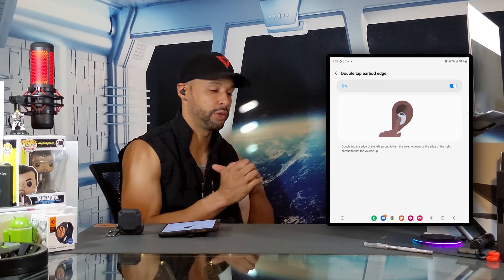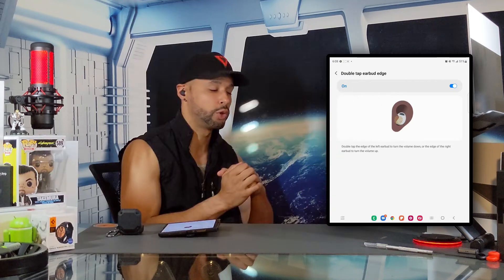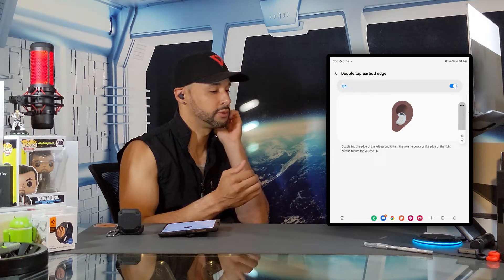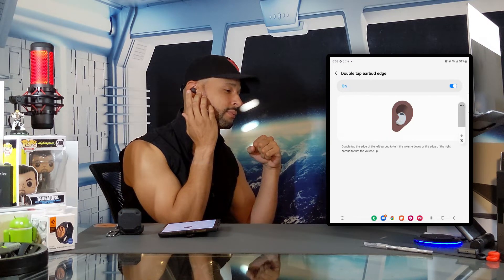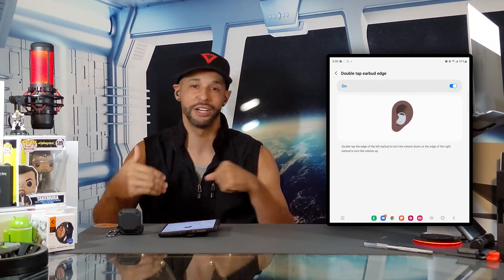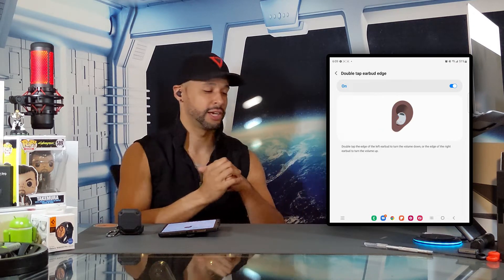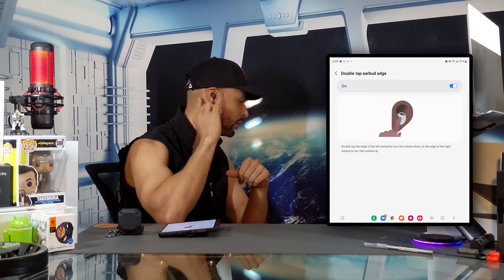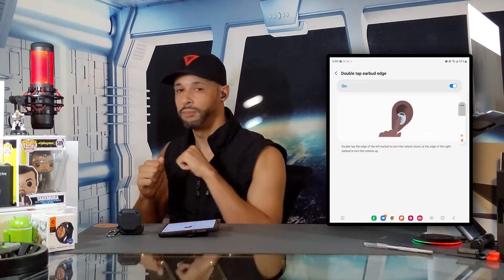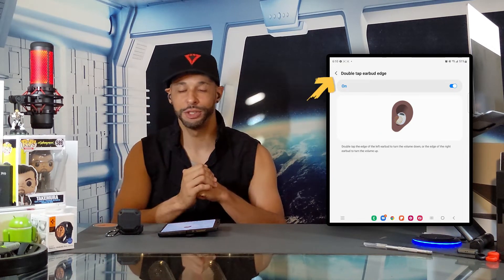There's actually a tip here: on either the left or right earbud, you want to tap under what we call the intertragal notch — about right there — to perform the function. I'll do a quick test — playing music and trying to lower the volume on the left side, then increase the volume on the right side, then pausing. It works really well. You can use this trick on the front side of your ear as demonstrated, or on the back side of your ear. The key is you have to develop some muscle memory to remember that location and tap firmly.